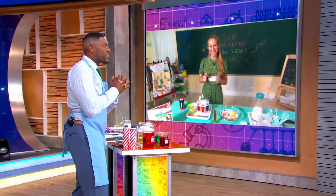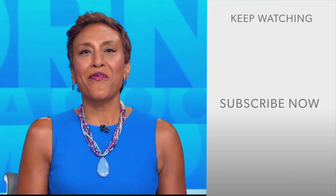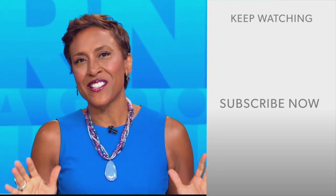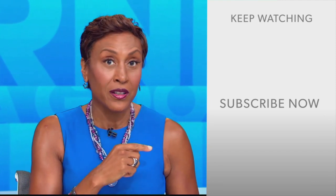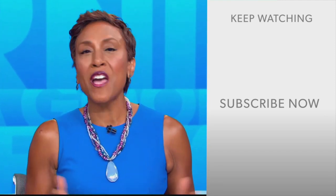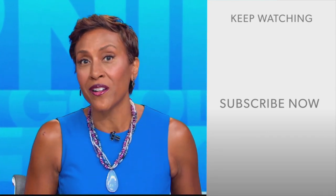Rachel Rothman, thank you so much. Good Housekeeping's Amazing Science is out now. Hey there, GMA fans — Robin Roberts here. Thanks for checking out our YouTube channel. Lots of great stuff here, so click the subscribe button right over here to get more awesome videos and content from GMA every day, anytime. We thank you for watching and we'll see you in the morning on GMA.